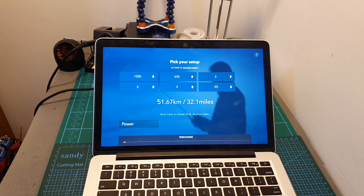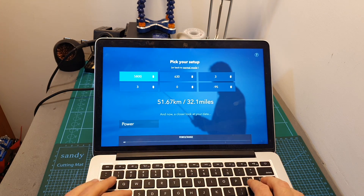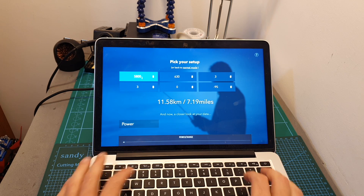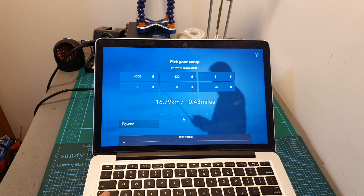The range under ideal conditions is a crazy 51.67 kilometers. If I change the frequency to 5800, the range drops to 11.58 kilometers. That's because there is a linear correlation between the maximum distance and the frequency, so if I change the frequency to 4000 the range is 16.79 kilometers.